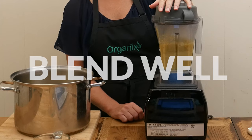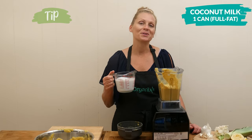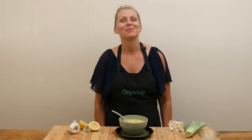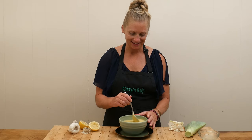If you're finding that your soup is too thick to blend, just add in some full-fat coconut milk to each of the batches. Okay, we're ready to give this roasted cauliflower soup a taste.